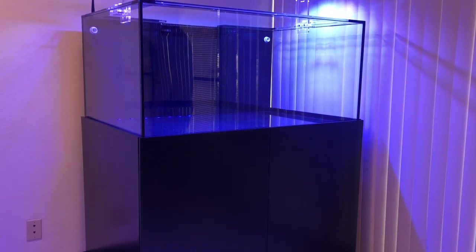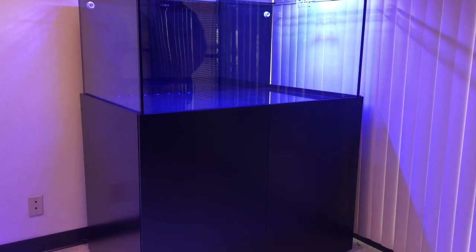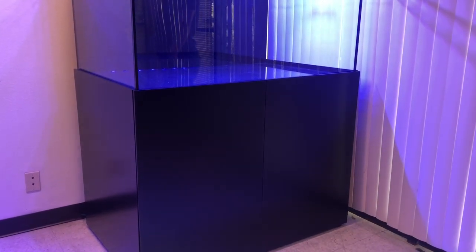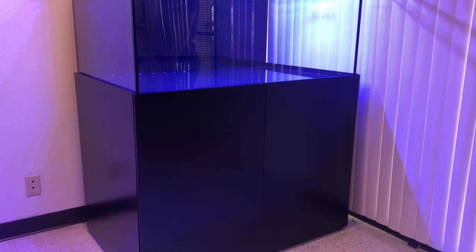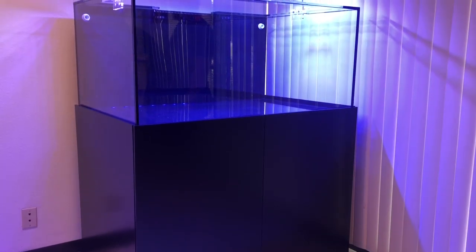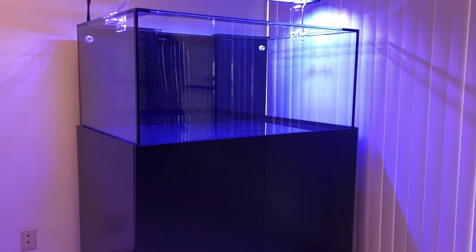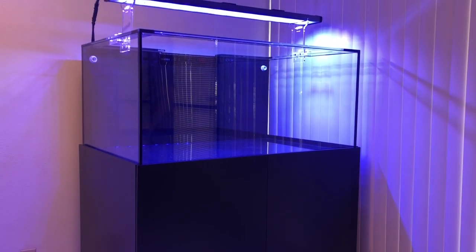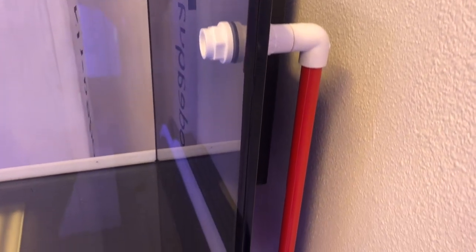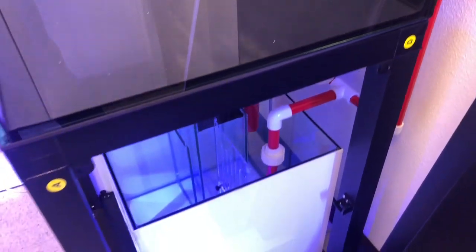These tanks are actually ready to order. You can either hit them up on Instagram, give them a call, and they'll be more than happy to answer any questions. You can already place an order — they're already shipping them. They're still working on the website as of the time of this video; I believe only the 50-gallon is currently up on the website. But feel free to reach out and give them a call.